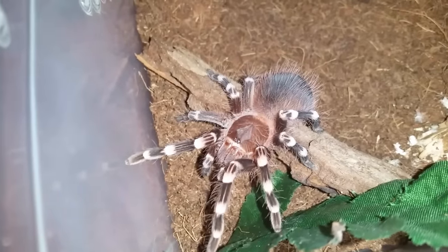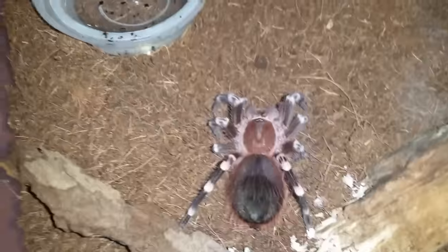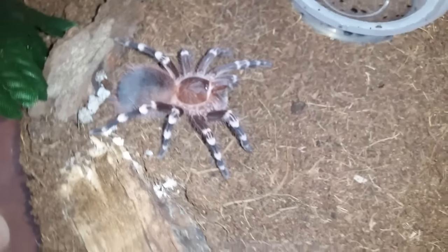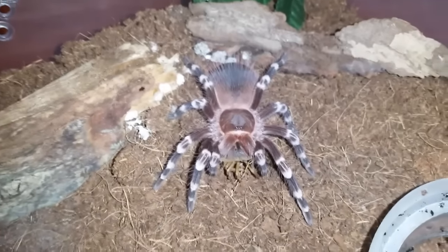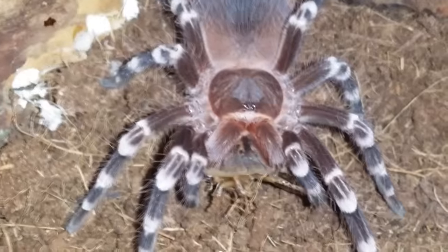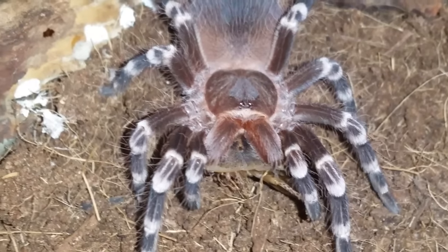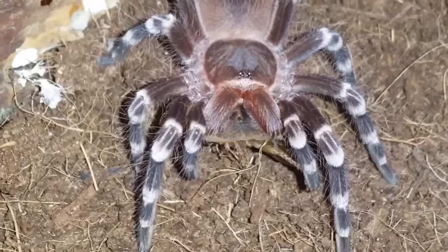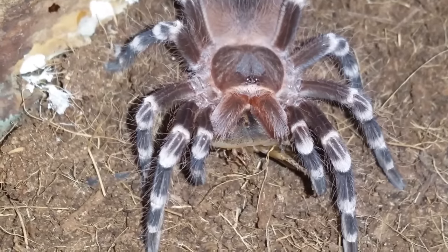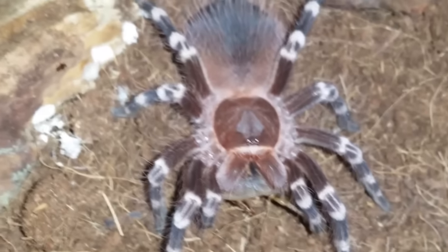This is an Acanthoscurria geniculata, Brazilian Giant White Knee. I'm going to drop the roach behind her. Oh, crazy feeders. Looks like she's going into pre-molt again. There are some boluses behind her I've got to pick up, but I didn't want to do that until I fed her — I didn't want to get her all skittish and throw her off her feed. I love these tees. I only have the one and I'd really like to get some more.